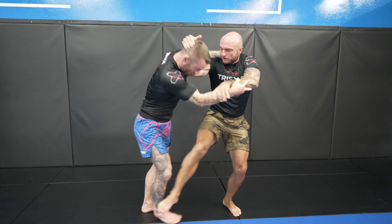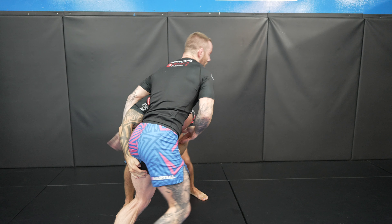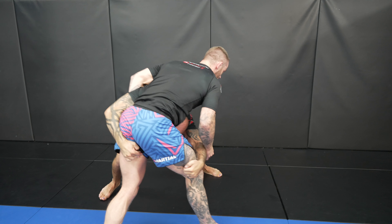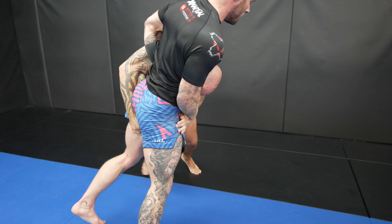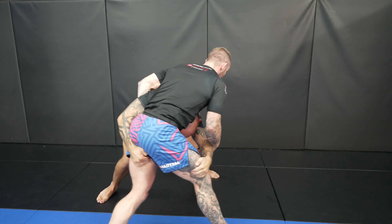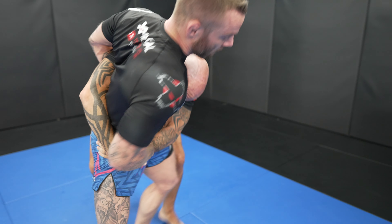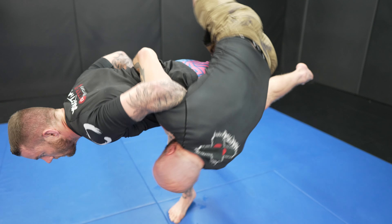Both of his grips are now controlling the inside space, which enables him to drop down for my hips. He tries to drive through for a double, but switches to the body block. And as he does, I hit a really clean Oguruma — this was so sick. Pretty sweet takedown if I do say so myself. I got all the style points. What I did was use his momentum against him and swiped out his leg.